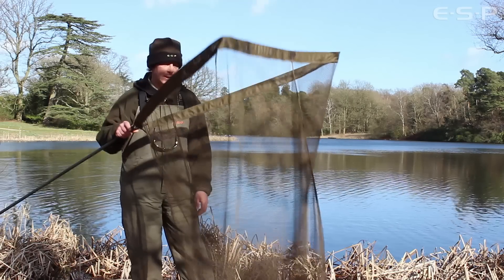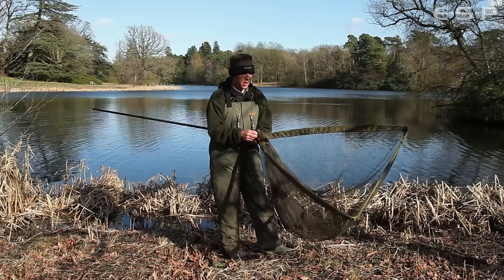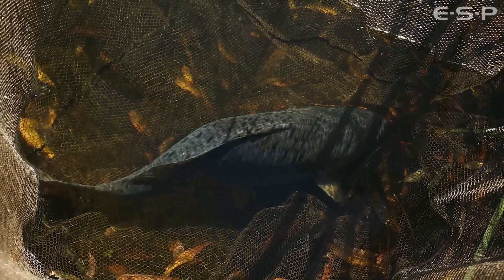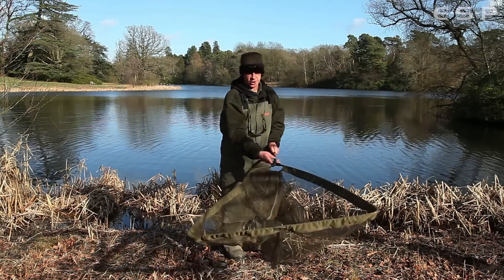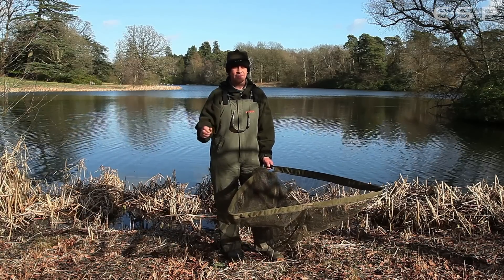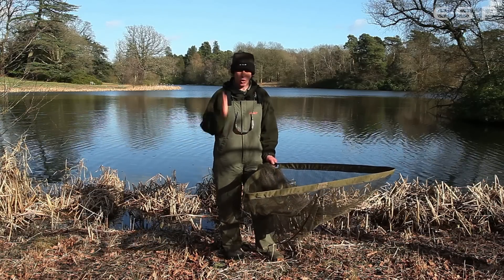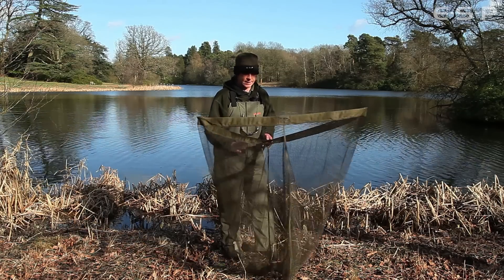The mesh itself is nice and deep, which is really important to me. A lot of nets I see now and have used in the past are just too shallow. As carp anglers, we almost use our landing nets as a keep net, at least for a short space of time. You get a fish into the net, poke the pole into the bank, unhook the fish — and the most important thing is getting that rod back out as quickly as possible. It doesn't matter if bites are coming every hour or if it's a low stock lake and you're only expecting half a dozen bites a year. It's always important to get that rod back out as quickly as you possibly can, so I always insist on a deep mesh.